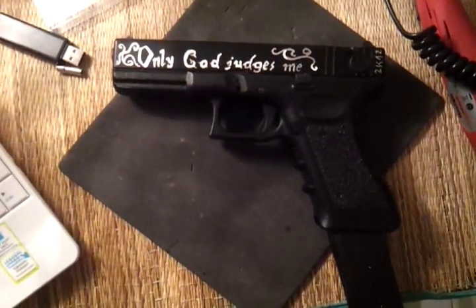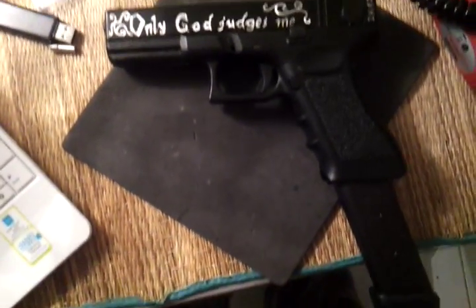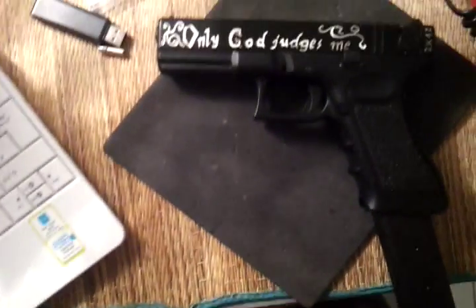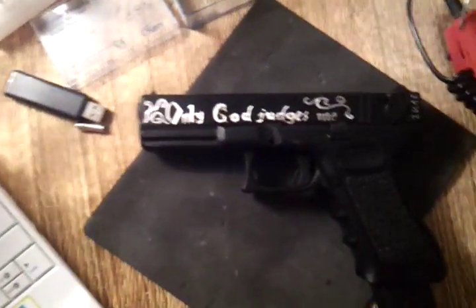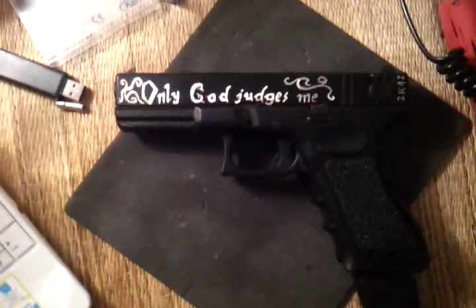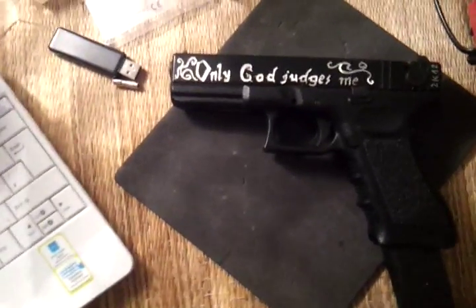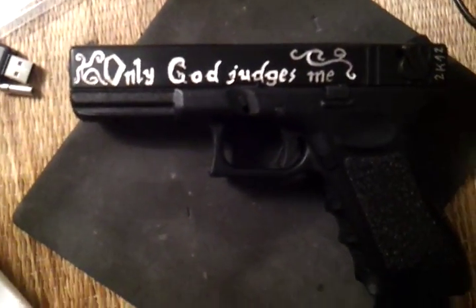Good morning guys. This is my review about my first engraved Glock 18C. This is a gas airsoft pistol and I tried to give it my own touch, so I just made a few changes to the look of the gun. First, on the left side of the gun you see the engravings on...